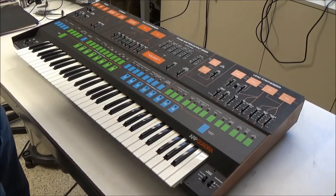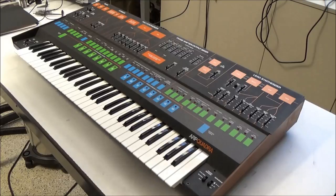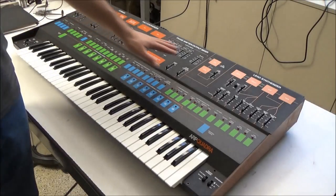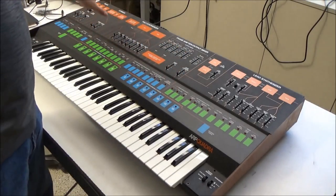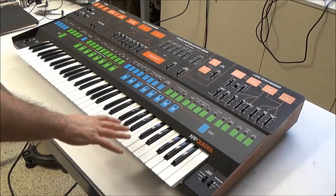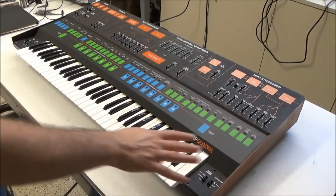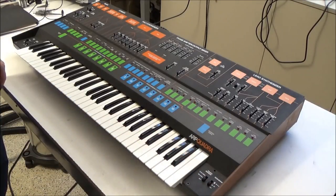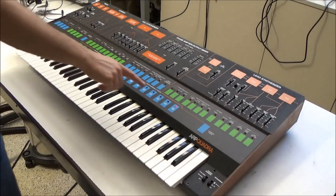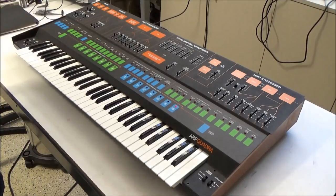Hi, this is Synthchaser from synthchaser.com. Over the last few videos we've been working on this ARP Quadra. We've done a lot of work: changed all the polarized capacitors, replaced many IC chips, removed and cleaned all the sliders, pulled the key bed and changed the bushings, cleaned the key contacts, leveled the key bed, replaced the touch sensor strip, and cleaned all the switches. In the last video we fired it up and unfortunately it was not working — just one light on and nothing responsive. So in this video we're going to get the Quadra up and running.